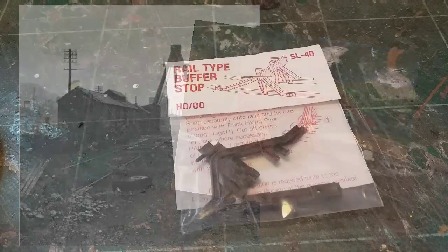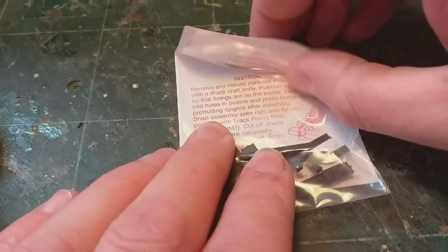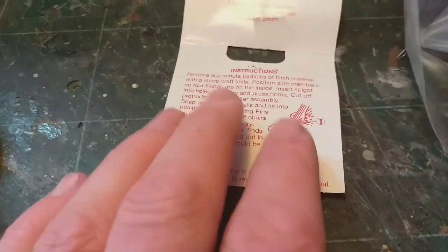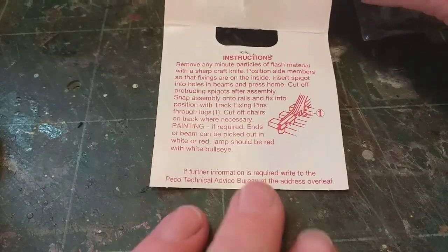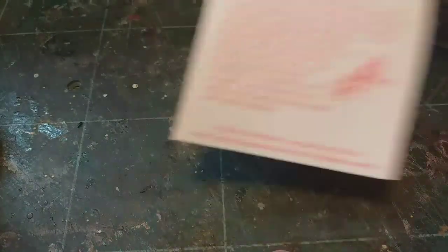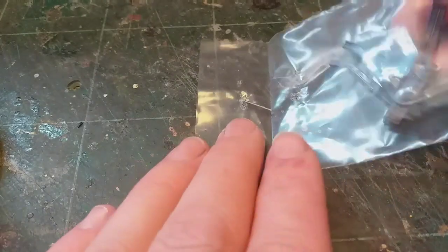So now we see what we're going to do, let's look at the kit and how to put it all together. We'll start off by opening it up and simply remove the packaging from around the staple. If you look on the inside of the sleeve you'll find a full set of instructions provided by Pico, with a little list of what should come in the pack. As listed, you've only got three items: the left side, the right side, and the main buffer beam itself.